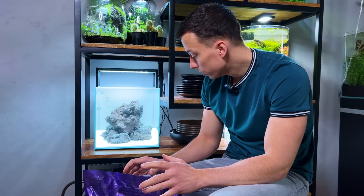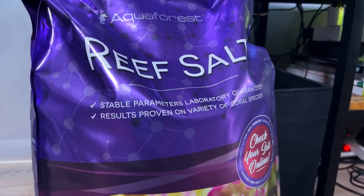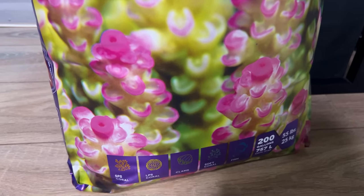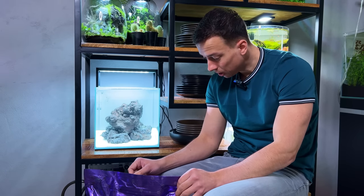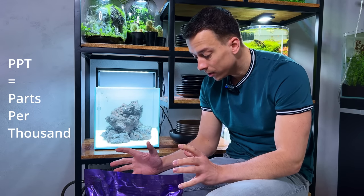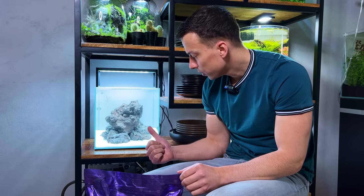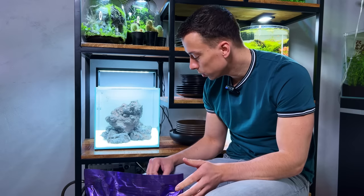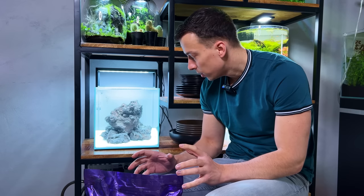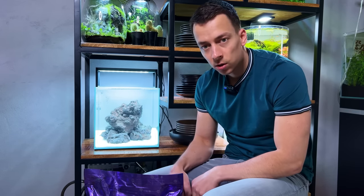The tank is all filled up with water, so now we can add the salt. For that I have another AquaForest product — Reef Salt. The instructions say we want a salinity of 33 ppt, and for that we need to add 390 grams of salt per 10 liters of water. I've used roughly 20 liters, and the filter will take another two or three liters, so I'm going to measure out 800 grams, add it in, and after a while measure the salinity and adjust accordingly.